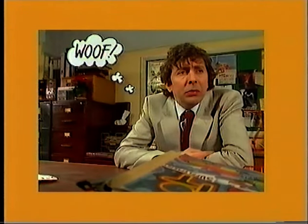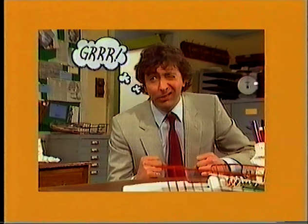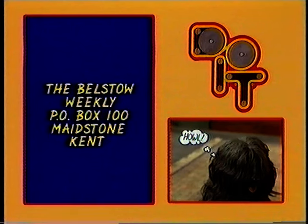Will Norman continue to be dogged by bad luck? Will he be hounded from the newspaper business? Has he been barking up the wrong tree from the start? And will he once again find himself in the doghouse? Even though the supplement continues to be a howling success. Look out for the next edition of Do It, and for your copy of the supplement, write to the Belstow Weekly, PO Box 100, Maidstone, Kent.